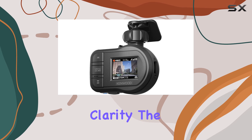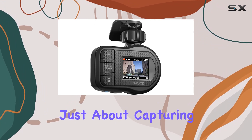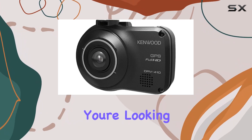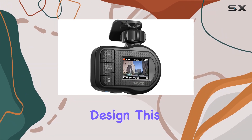And speaking of clarity, the smooth recording function ensures that even the bumpiest of roads won't ruin your footage. But it's not just about capturing the moment — the extensive recording functions give you plenty of options to customize your setup. Whether you're looking to record continuously in segments or only when motion is detected, the DRV410 has you covered.